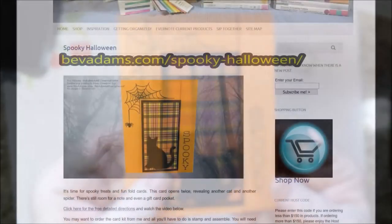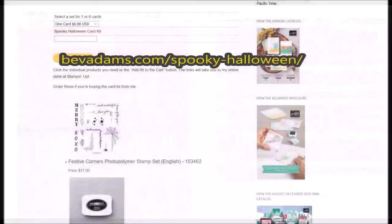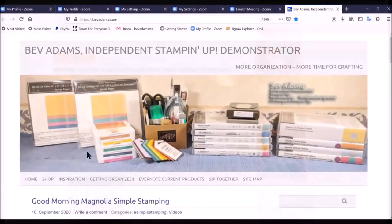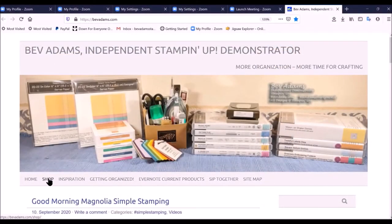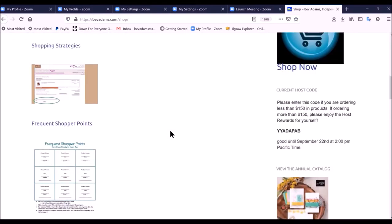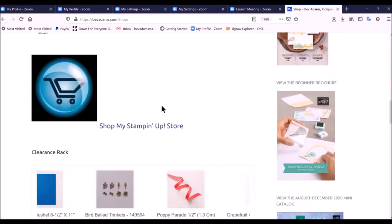Here is the web address for this project where you'll find the free detailed directions and links for the products I used. You'll find a PayPal button to order the card kit you saw in this video. Also on my website, you'll find a shop button. Under shop, you'll find products from Bev, shopping strategies, frequent shopper points, and a link to my online store at Stampin' Up!